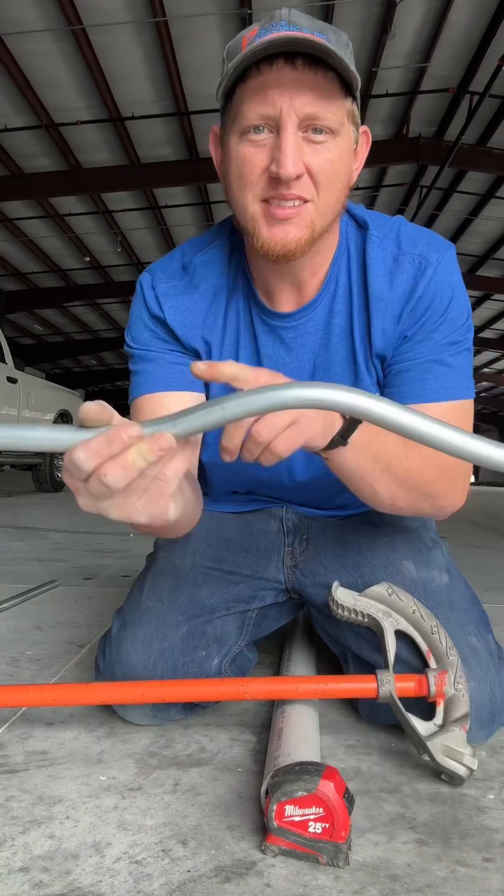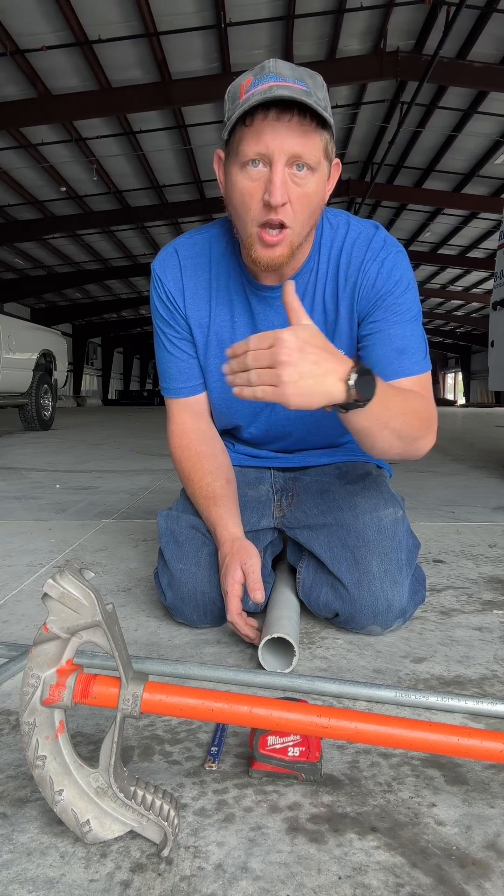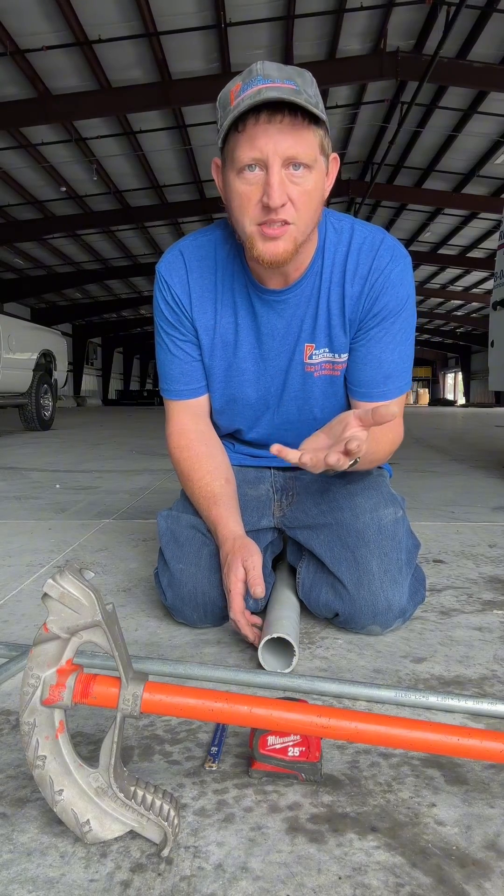Today I'm going to teach you how to bend the three-point saddle. This is a three-point saddle right here. When you're running down a wall, you need to hop over a pipe or whatever's in the way.